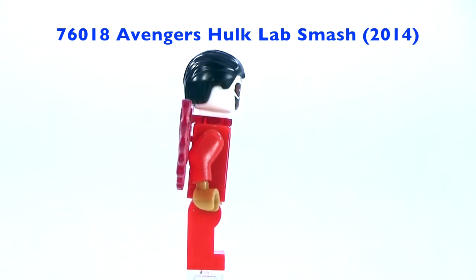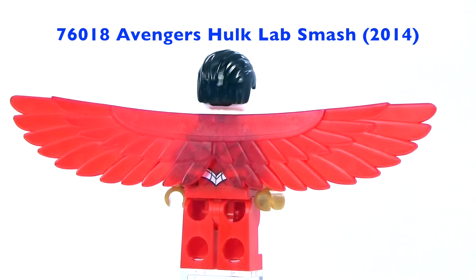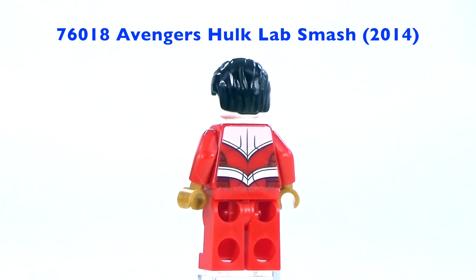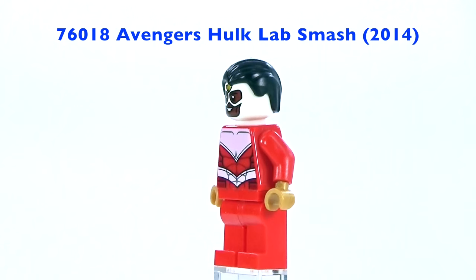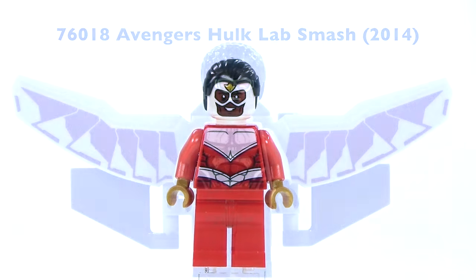This first one was actually based on Avengers Assemble and was released in 2014. I really like the wing piece on this because it's got kind of translucent-ish red wings. I think it's really awesome and it's also got some really nice printing, although of course it's based on Avengers Assemble so it looks nothing like what we see Falcon look like in the Captain America movies or even in the Ant-Man movie.